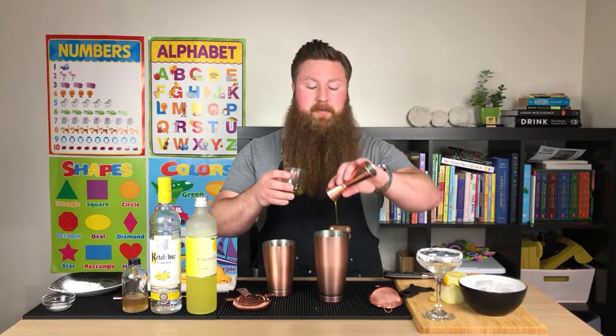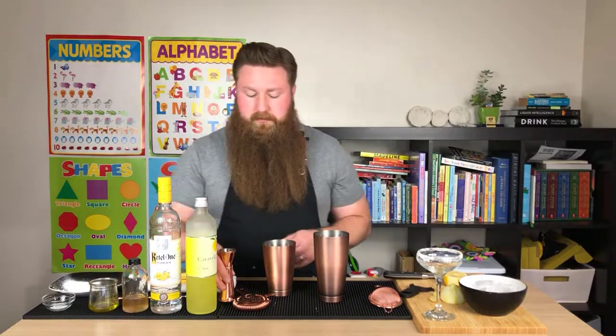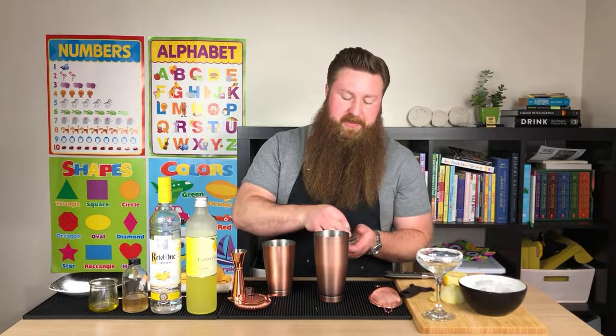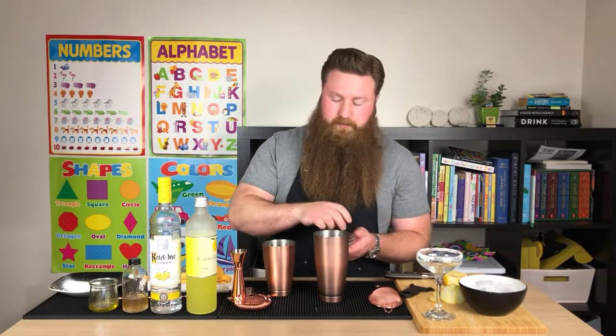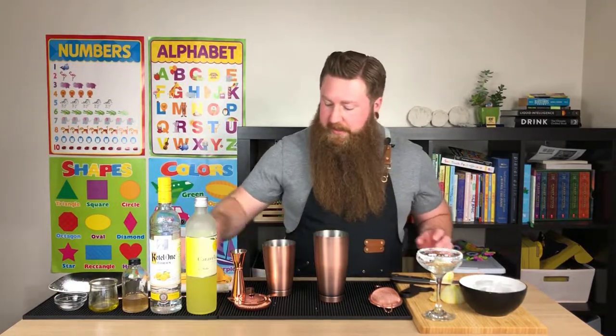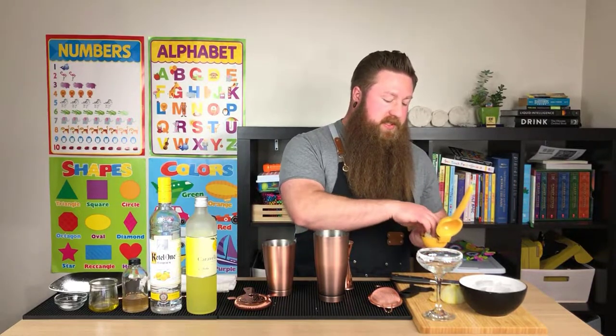Quarter ounce of olive oil. And we're going to need a pinch of salt. And then we need three quarters of an ounce of fresh squeezed lemon juice.